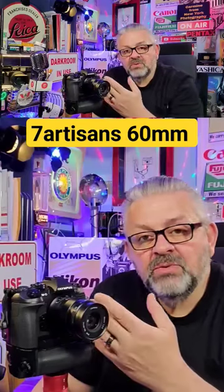you multiply the focal length — in this case 60mm — by two, which gives you in reality a 120mm focal length lens, equivalent to a 35mm full frame film camera.